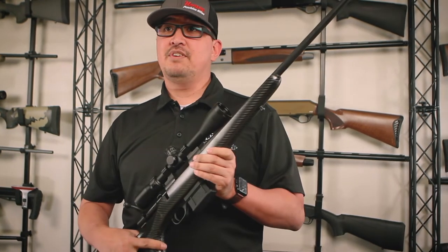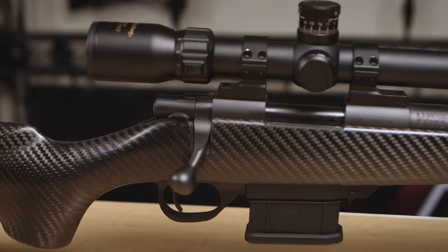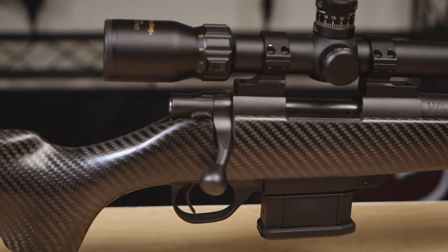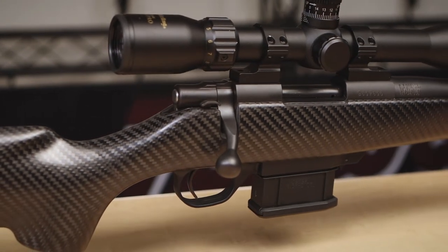This one right here is chambered in 6.5 Grendel, but it is available again in all standard and mini action calibers. With the optics, you are looking at a firearm that weighs 5 pounds 15 ounces. Without optics, you're looking at 4 pounds 10 ounces.